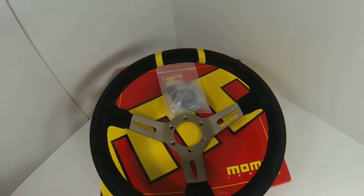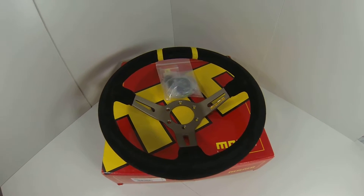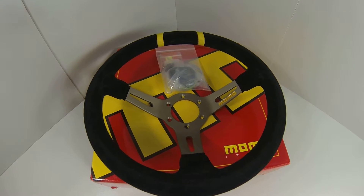As with every part here at MrSteeringWheel.com, this is brand new, never been used, and this is one of our stocking part numbers so you can count on it. If you order today, this is going to ship today — we promise.